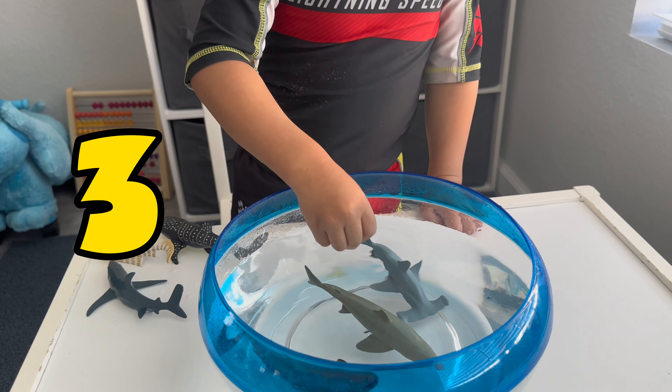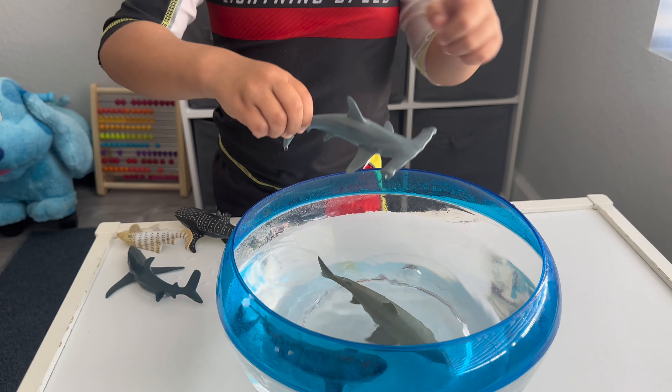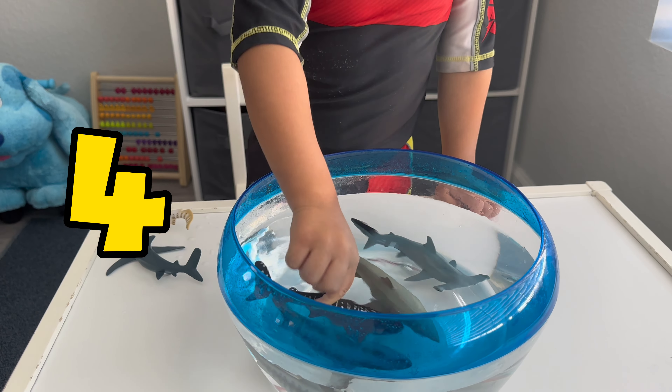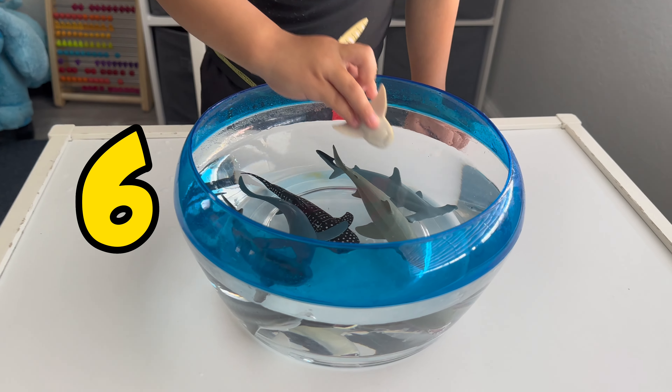Three. We have it like this. That's his fin. That's his fin? Yeah. Four. Five. Six.